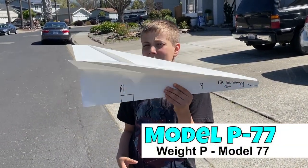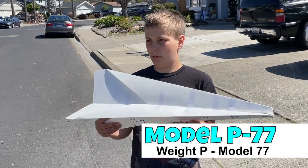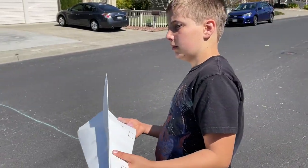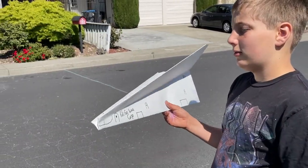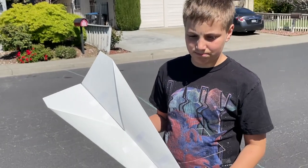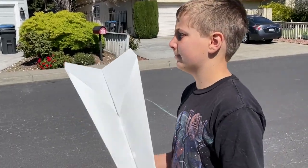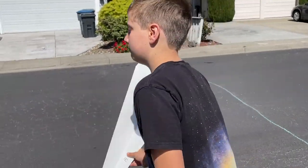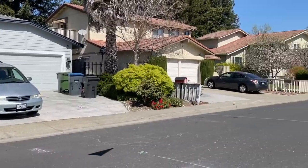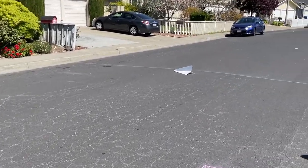This is the massive P-77 — poster board model 77. The design is 77, a little longer, and we're going to give it a throw. What's your prediction? I think it'll go pretty far. I'm guessing 35. Probably something around that. Let's go over there and check it out. Wow, that's like 39 feet! Woo, 39!